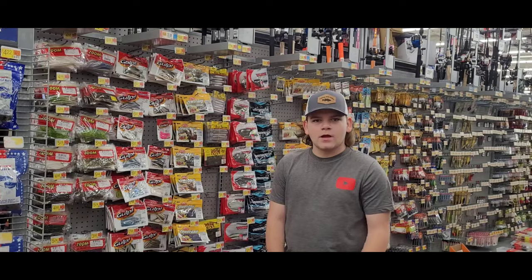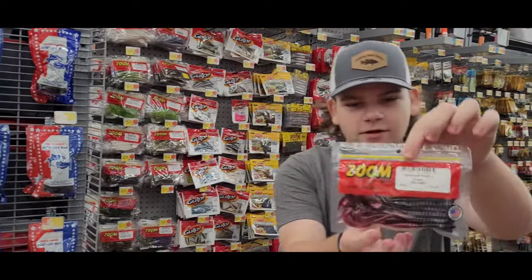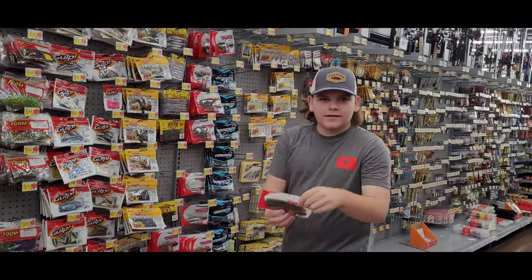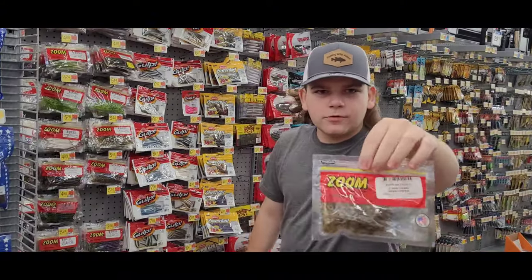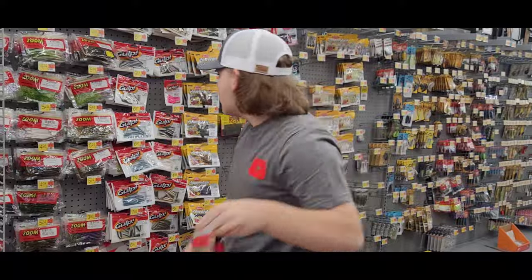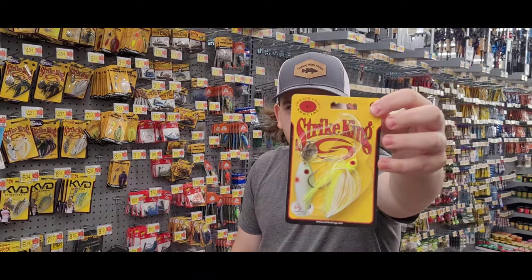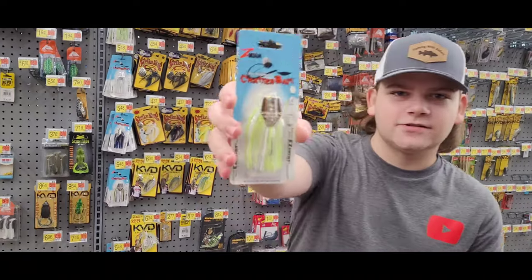Next you're gonna need baits. For soft baits to go on those hooks, I get these Zoom worms, these watermelon red flake Yum Dingers, and the Zoom green pumpkin mini lizards. You can also get these chartreuse lizards — these work great as well. For skirt baits, we're gonna get a chartreuse and white spinnerbait, a regular black blue jig, and a chatterbait in chartreuse and white — I've put a bunch of fish on those.